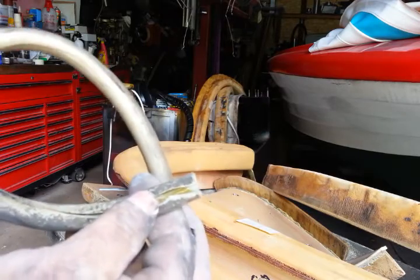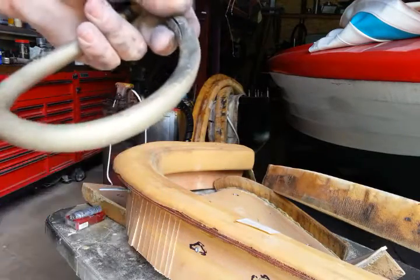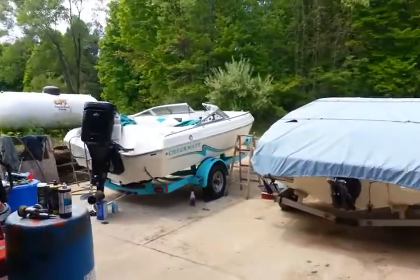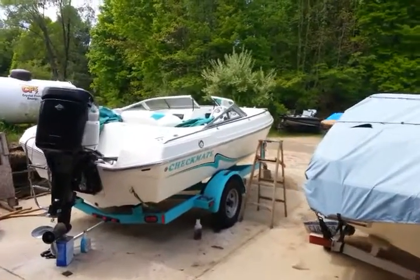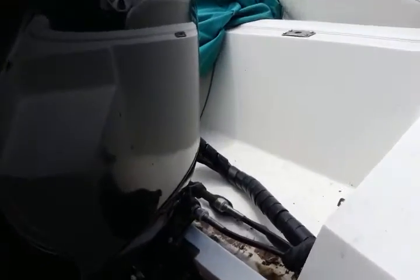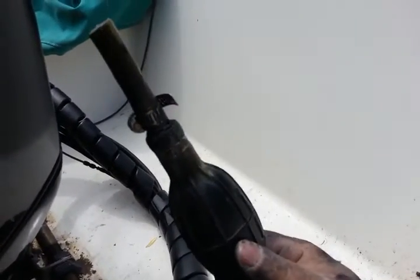And it will still over time do this. This is a fuel line I just took off of a 2000 Checkmate Pulse 17 foot, right there. And I'll quick walk out here with it. And if you can see, here is the fuel line. See where I cut it off.